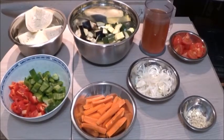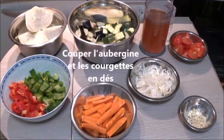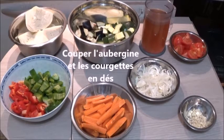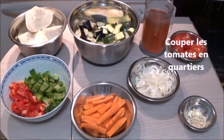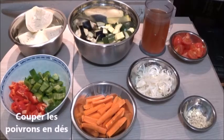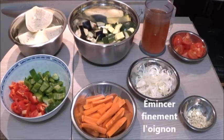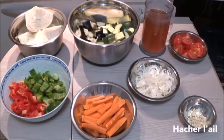En premier lieu, après avoir lavé tous les légumes, on coupe le demi-chou en 4, on coupe l'aubergine et les courgettes en dés, on fait 1 litre de bouillon avec les 2 cubes, on coupe les tomates en quartiers, on coupe les poivrons en dés pas trop gros, on coupe les carottes en 4 dans le sens de la longueur, on émince finement l'oignon et on hache l'ail.